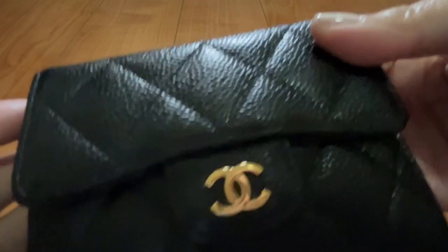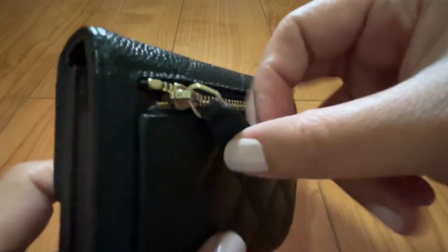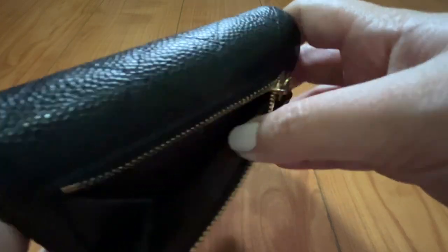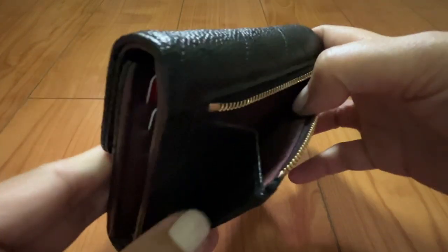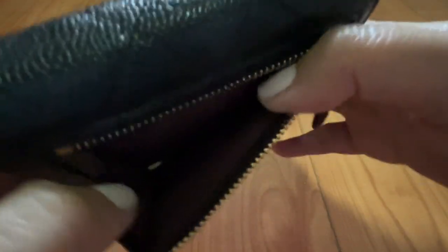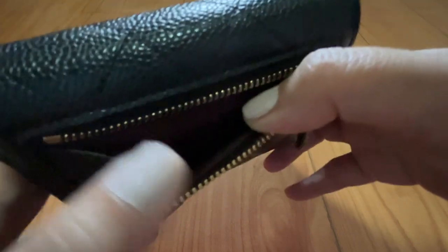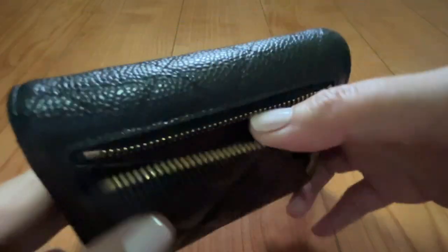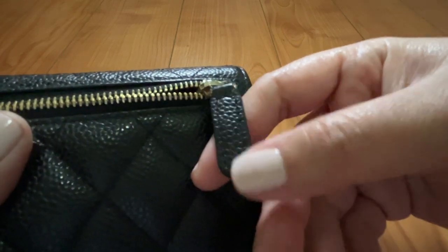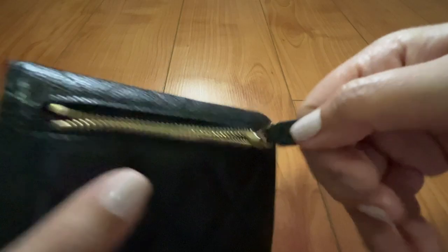The back part just has this zip compartment — it's meant for coins. It's a very tight fit; there's a gusset but it's one-sided, so the other side cannot hold as much. Whenever I put coins here, I make sure that at the end of the day as soon as I get home, I put all the accumulated coins into our coin jar. This zipper holds up really well — it has a plain leather pull tab and is still very smooth.